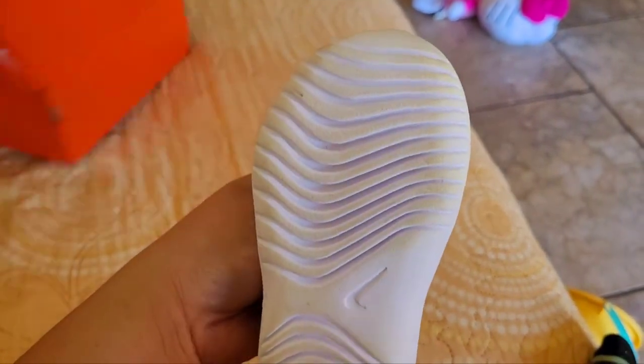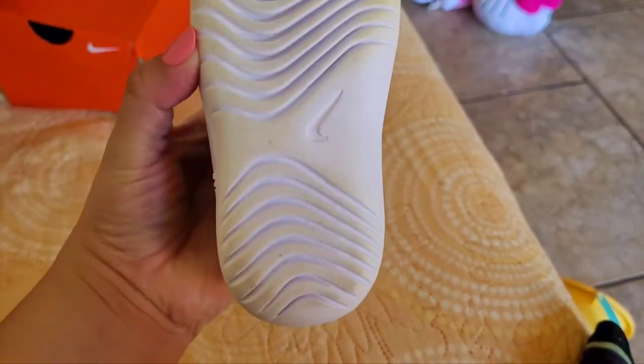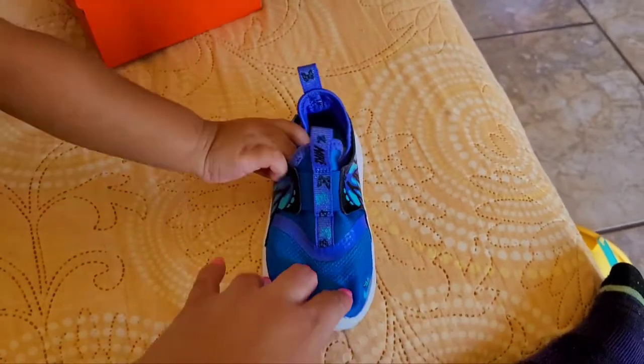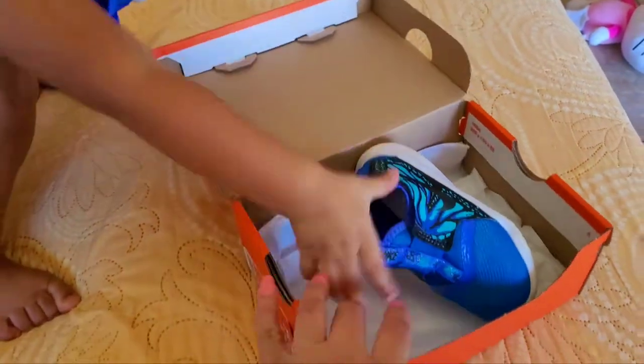This is how it looks from the bottom on the sole, and there's even the Nike symbol right there on the side. They fit really nicely on her when she was wearing them all this week.